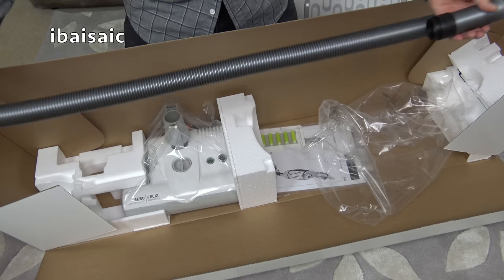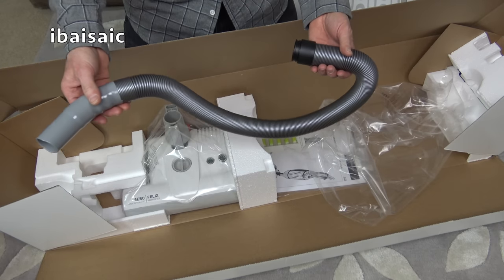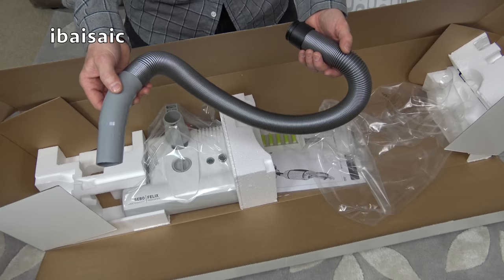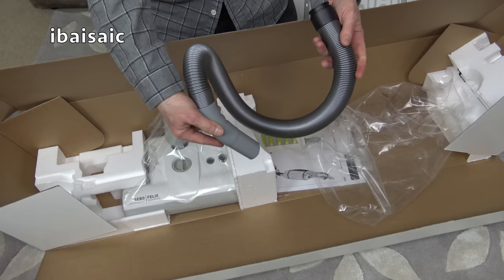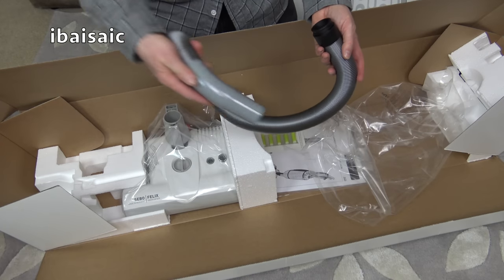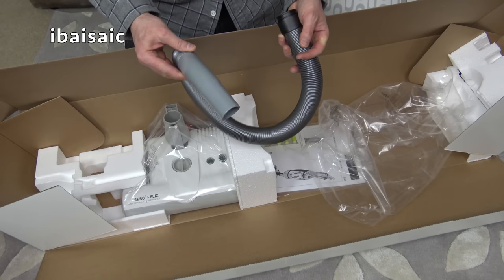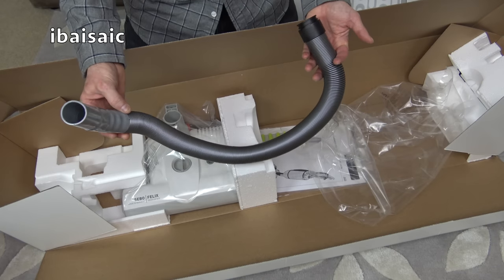Very short hose, so it's not a stair cleaner. But the whole unit does detach from the base and you can carry it — you can even buy a carry strap for it, so you can go up your stairs with the machine strapped to your back if you want to. It's always on board, and it just means you can pull it off, the suction will come through the hose, and you can whip up a bit of dirt in a corner and pop it back. Very quick and easy to do.